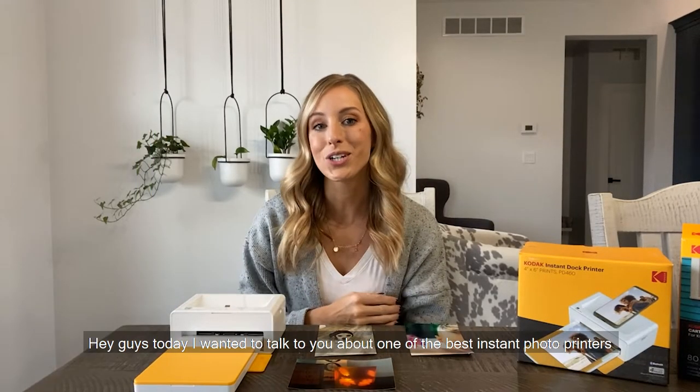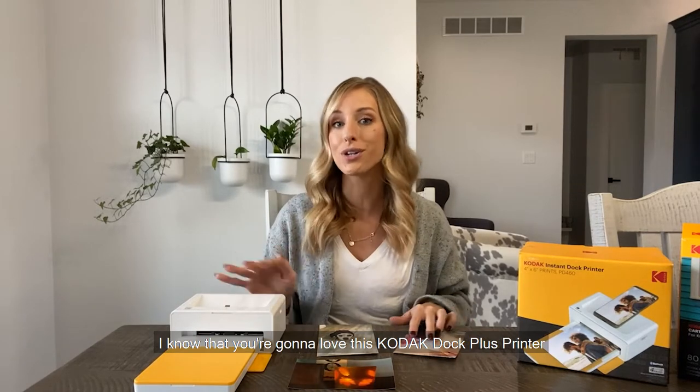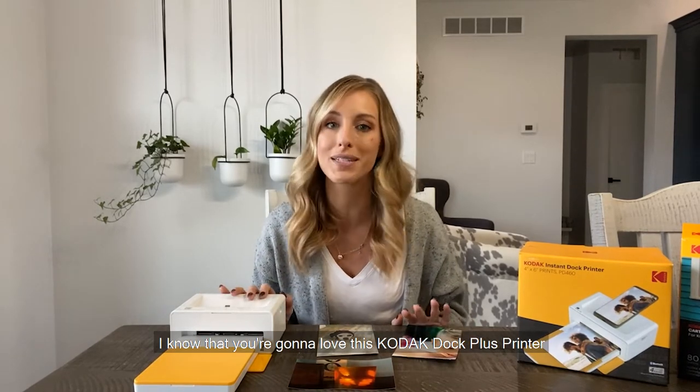Hey guys, today I want to talk to you about one of the best instant photo printers out there. I know you're going to love this Kodak Dot Plus printer.